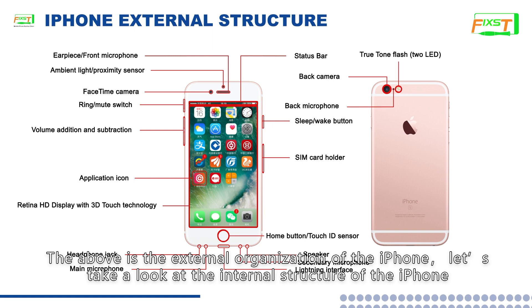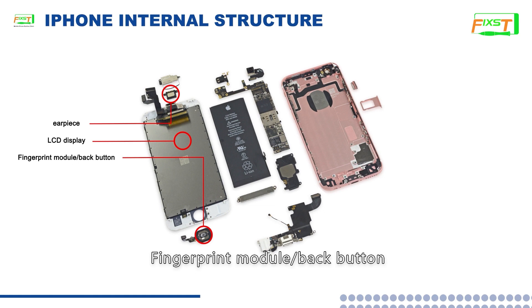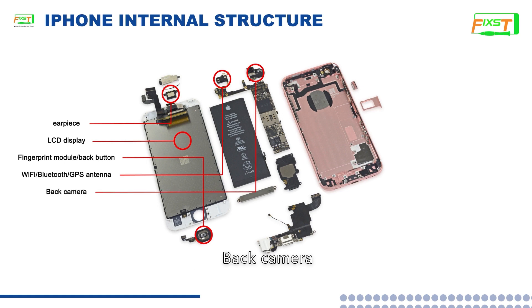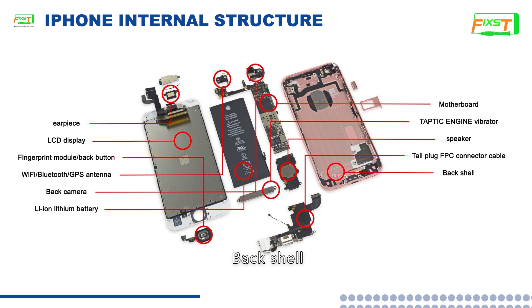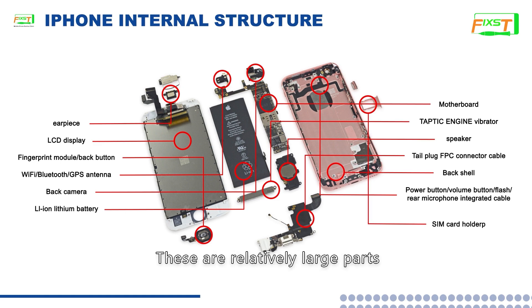Let's take a look at the internal structure of the iPhone. This includes: the earpiece, LCD display, fingerprint module, back button, Wi-Fi, Bluetooth, and GPS antenna, back camera, lithium battery, motor board, Taptic Engine vibrator, speaker, real microphone integrated cable, and SIM card holder. These are the relatively large parts.